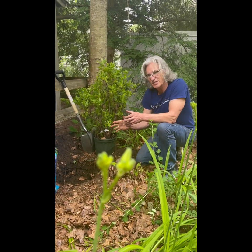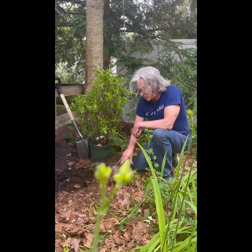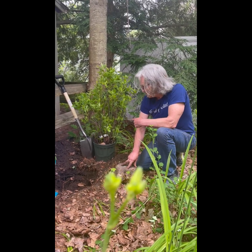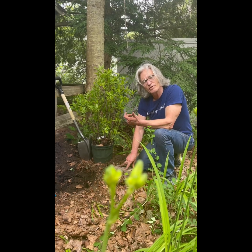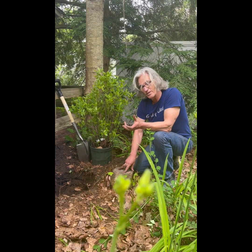Hi, so we had this space that is part shade and we also had some trees that were taken down here, so we had to work around roots. But we found a perennial called the Hummingbird Cackle and we went to a local garden center to get some feedback on it and they suggested this as far as partly shade.